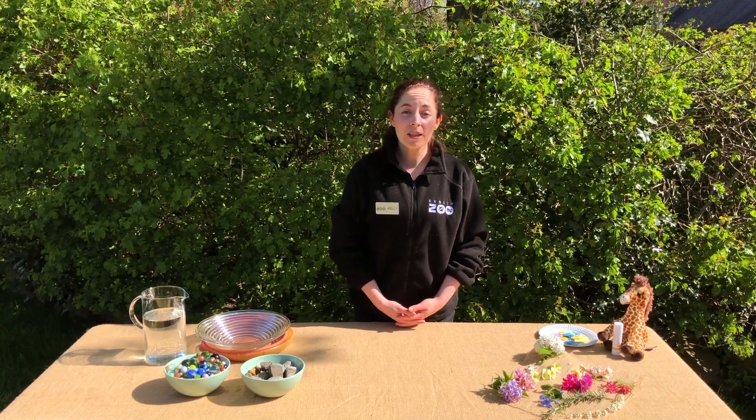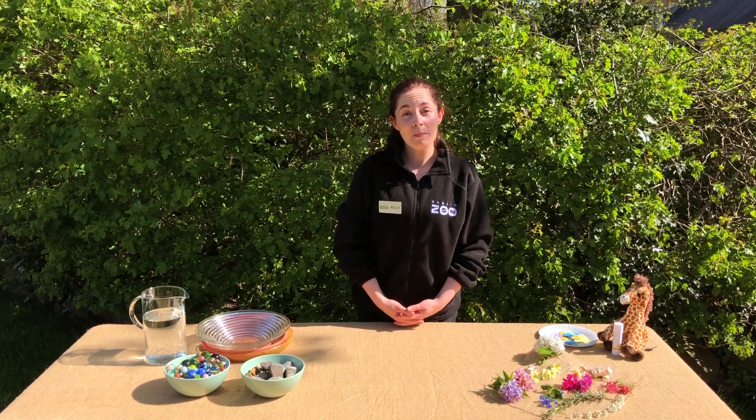Hello and welcome to Dublin Zoo's Nature Connect activities. I'm Kelly from the Discovery and Learning team and today our theme is pollinators.